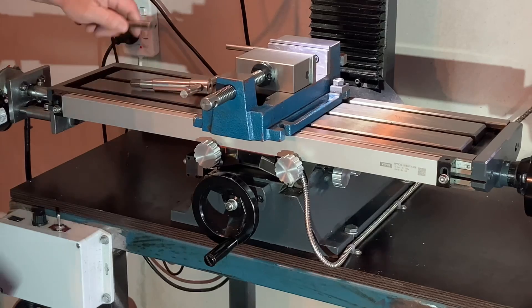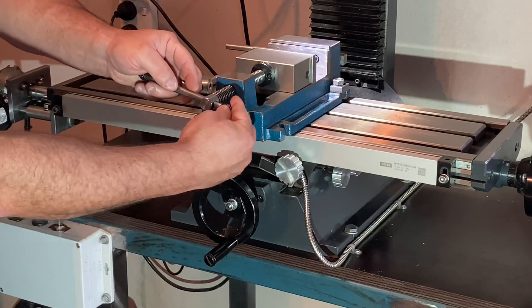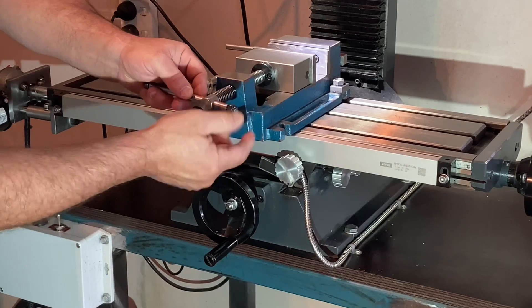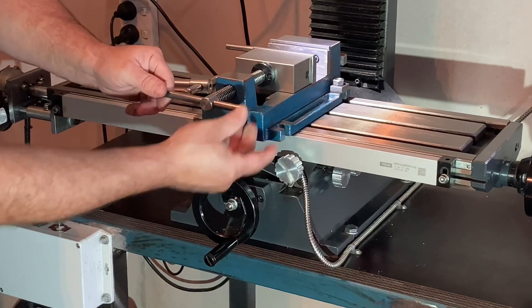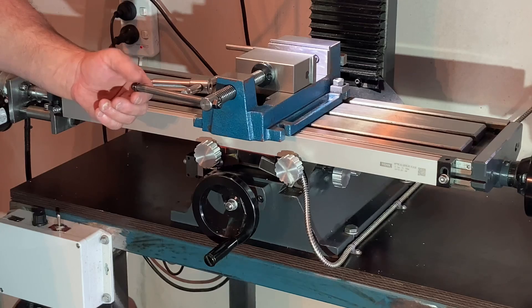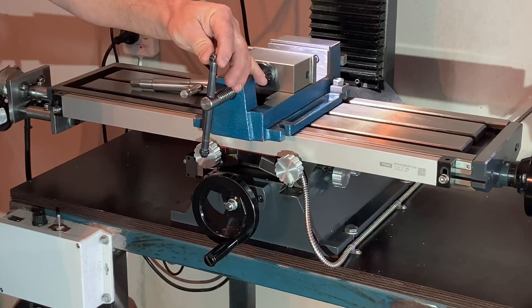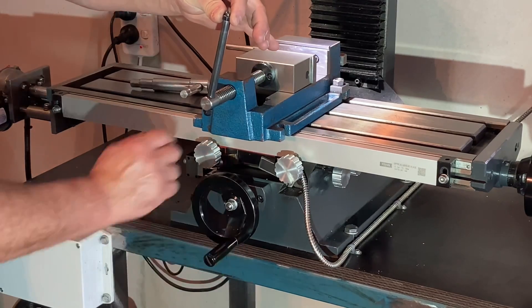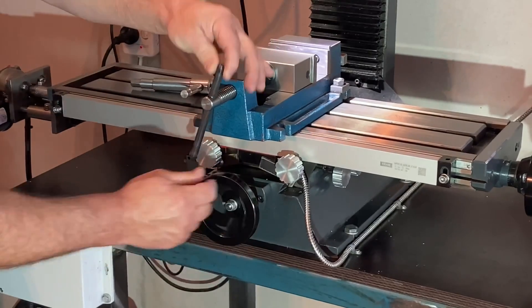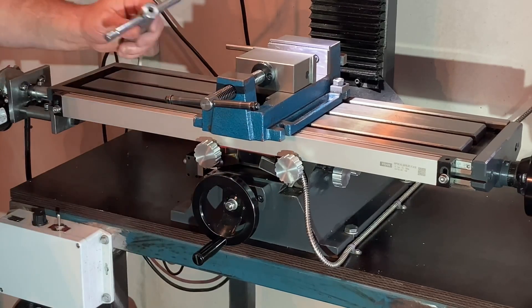So every time I want to get anything in or out of the vice I have to get that handle loose and tighten it back up. What I want to do is use the ball bearing and spring method to hold the handle in three different positions - at the end, middle, or end. So if I've clamped something up I've got the opportunity to hold it in different positions.